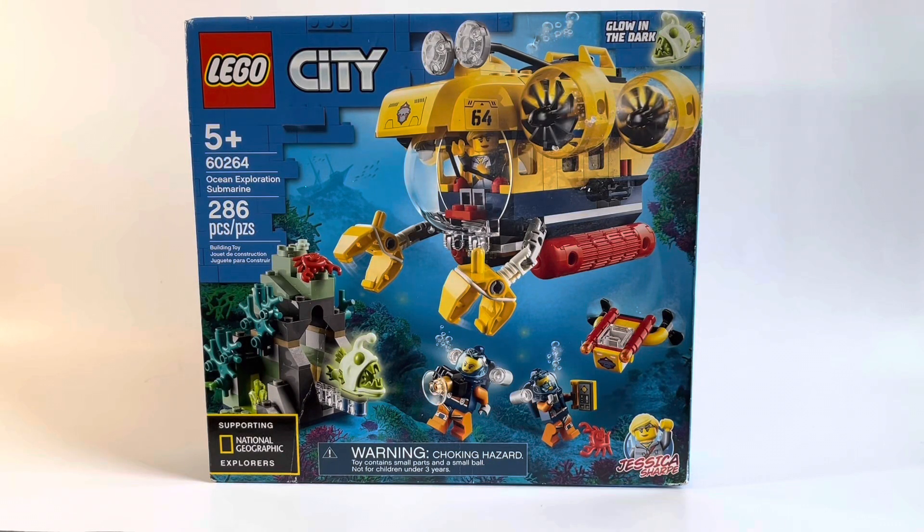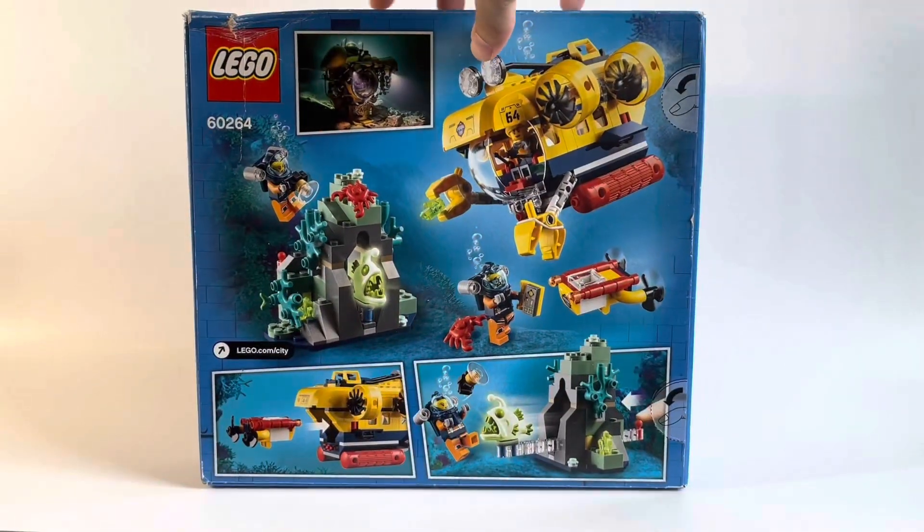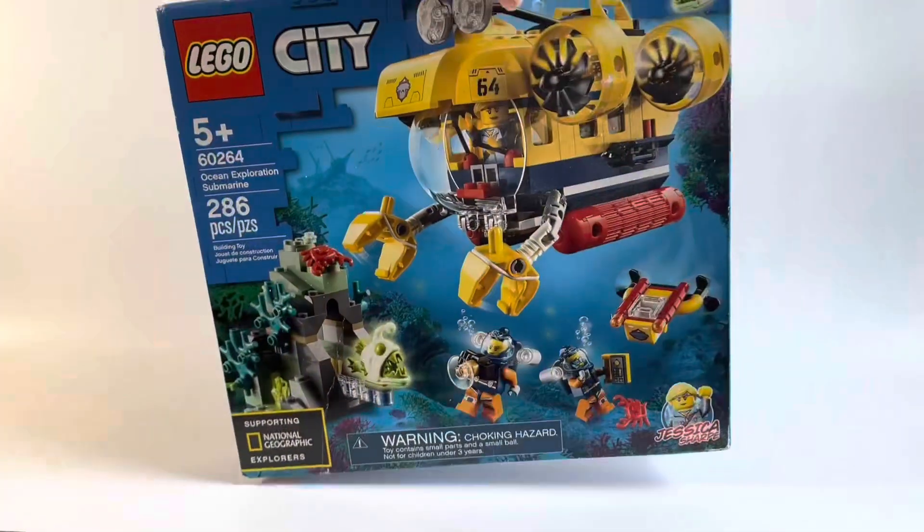Howdy, today I have a review for you of the LEGO City set number 60264, the Ocean Exploration Submarine. This set comes with 286 pieces and 4 minifigures, and it retails for $40 in the United States.